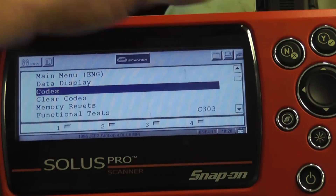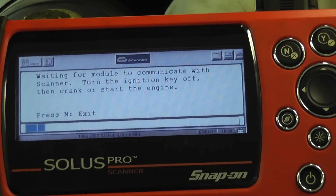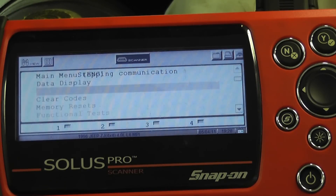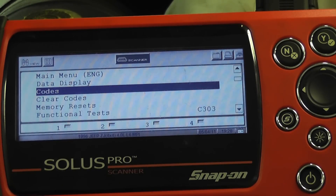The second thing we noticed, we ID'd the vehicle and went to trouble codes, and we're finding that we have a no communication problem. The key is on. So the next thing we decided to do for ease and speed is to just check a 5-volt reference circuit on one of the sensors to see if this computer is alive and talking to us.